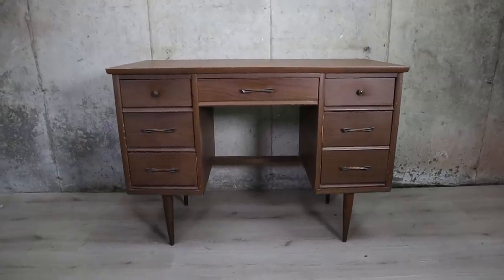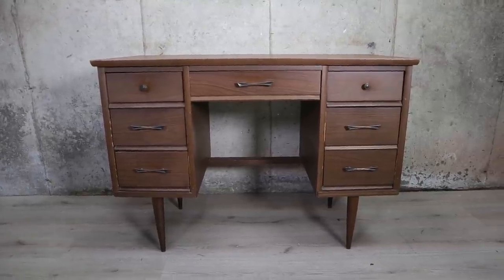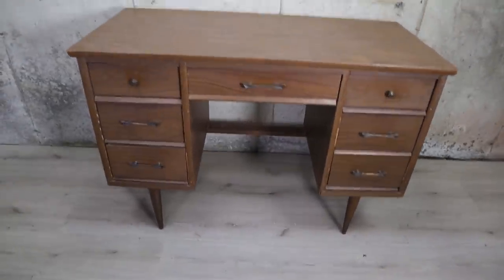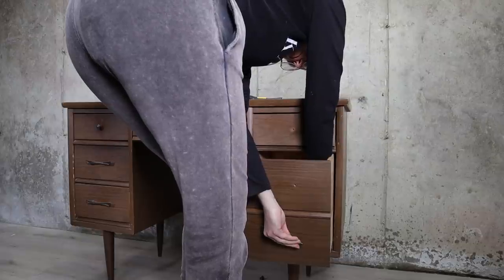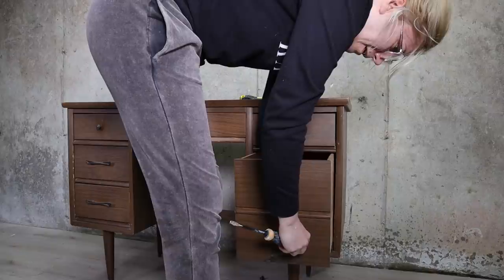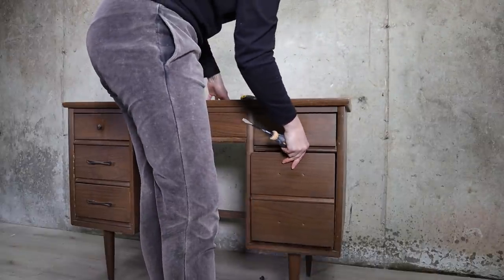I started with this cheap mid-century modern desk I found for $25. It is old and it needs a little work but has a lot of potential. I'm going to keep this hardware and paint it in gold — this hardware is so mid-century modern that I just want to keep it.